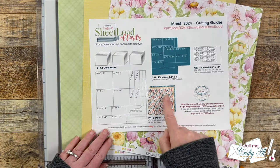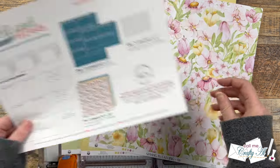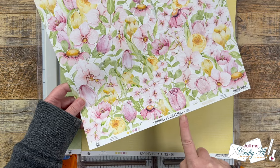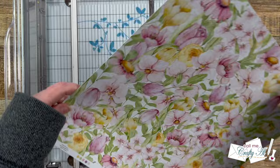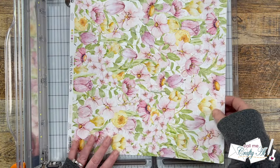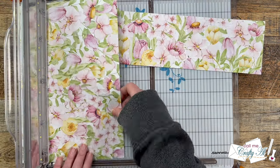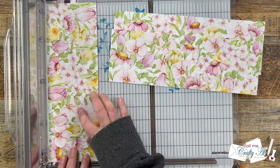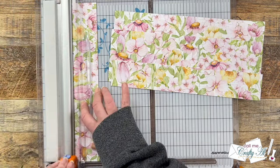I'm going to get started today by cutting my three pattern papers per the cutting guide on the printable. The papers I'm using this month are from P13's Spring is Calling line. To get started, I'm going to be cutting rows starting from the top — two at four inches and two at two inches. Now, because this will take up the entire 12 inches, make sure not to do what I call a generous cut. Cut right at the four or two inches, or just a hair under it.